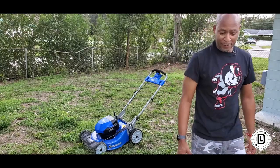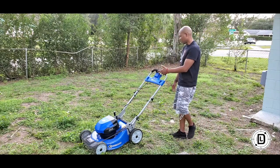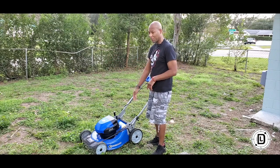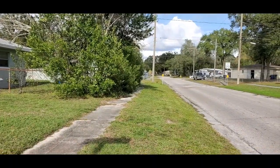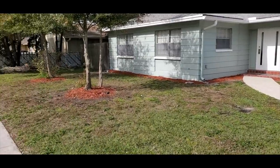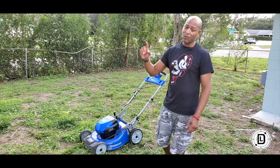Not too shabby — it's really light and easy to move around. The self-propelled kicks right in. You've got to get used to using your thumbs for the self-propelled — that's the only thing that's a little different — but once it kicks in and gets to full speed it goes. My yard is not a bad size, so I'm going to go ahead and cut all the grass, set the timer, and see how long this battery actually lasts.